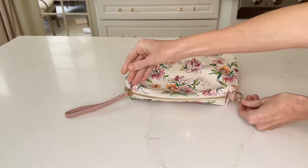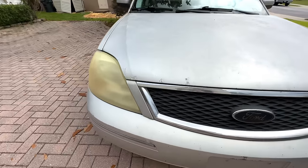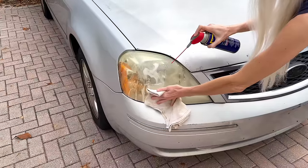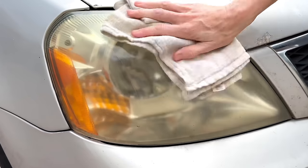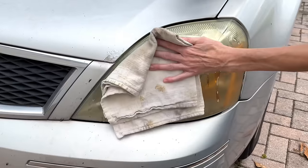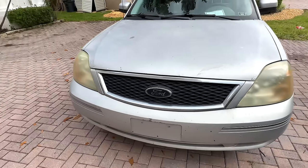Did you know you can clean your car headlights with WD-40? Spray it onto the headlights — you can see an immediate change. Take a clean rag and wipe the WD-40 all over the headlights. WD-40 can clean headlights because it contains solvents that dissolve grime, dirt, and oils that accumulate on the surface. Move on to the other headlight and do the same thing — the results are incredible, cleaned in just minutes.